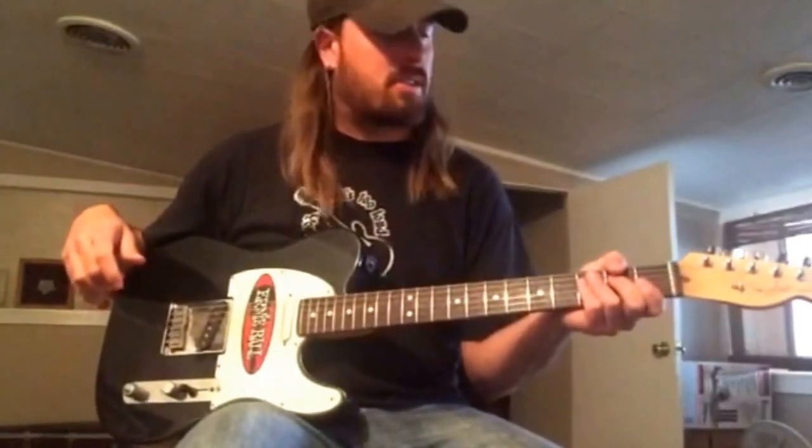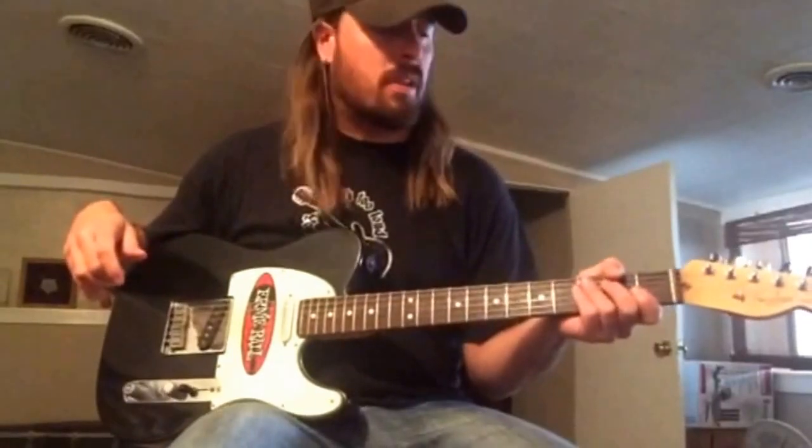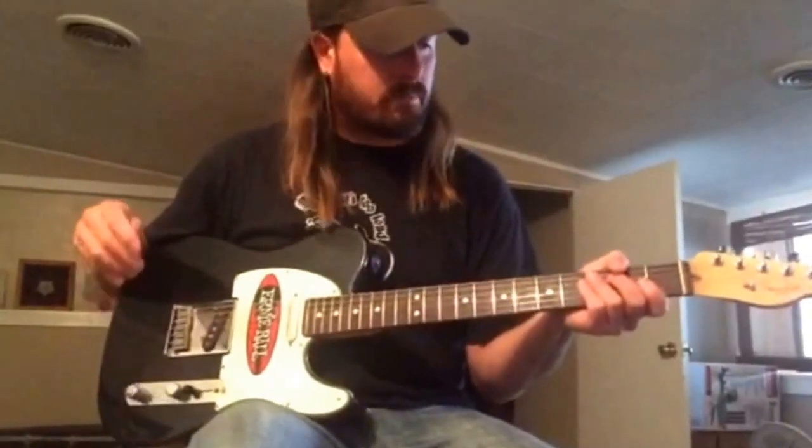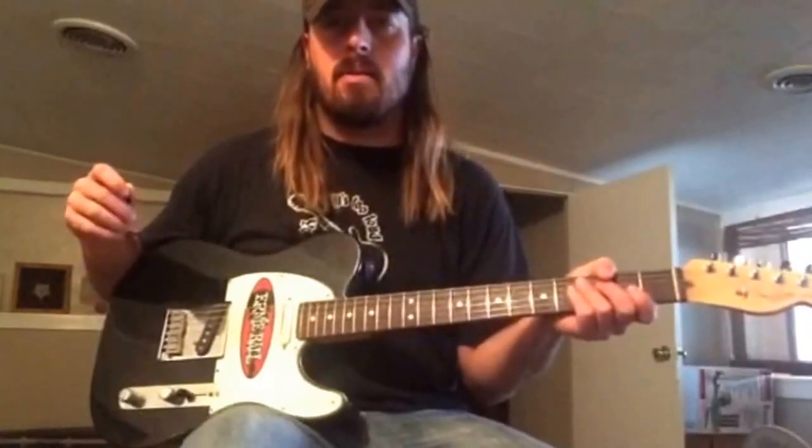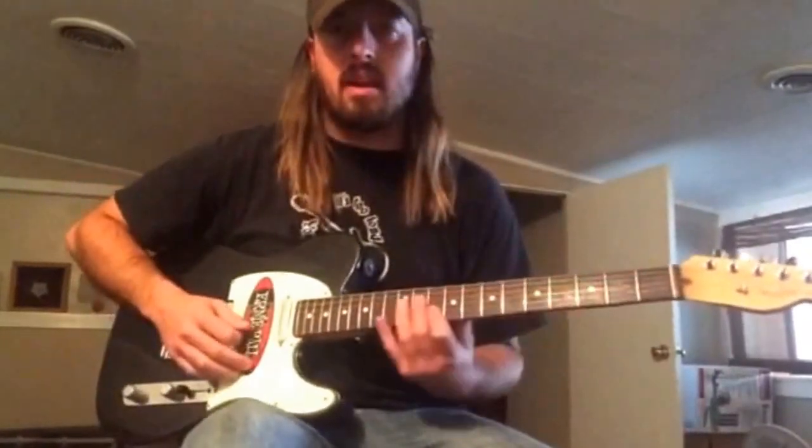And there you have it — the basic stripped down version of kind of what I do in the Cotton Eye Joe. Now if we slow that down and take a better look at it more in depth, it's going to sound like this.